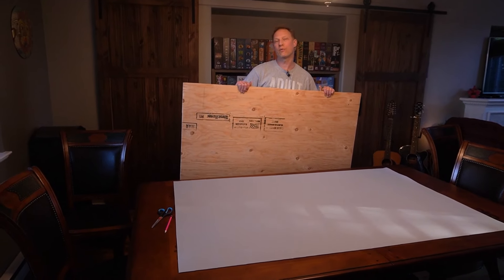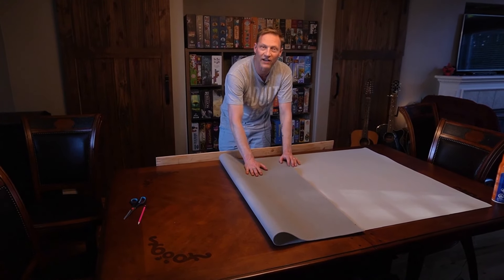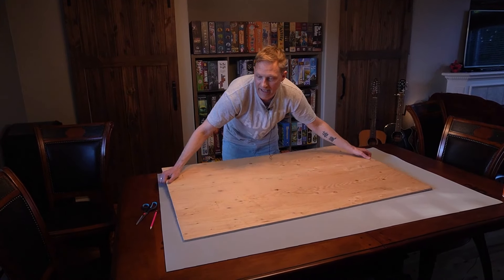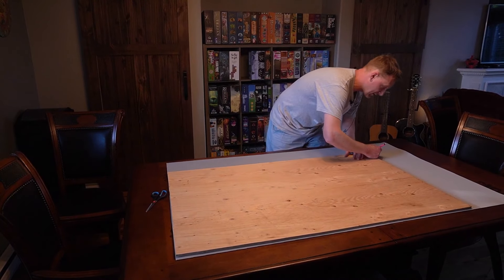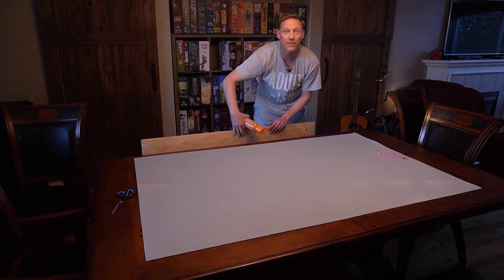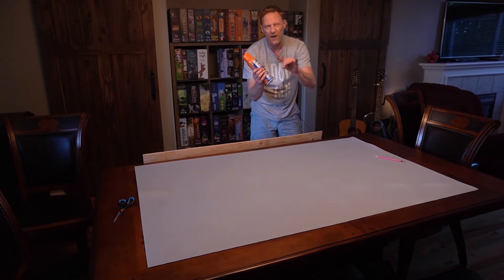Now that we have the plywood cut to size — this is going to be the base of the board gaming part of the table. This foam underlay is what goes underneath the felt to give it a little cushion. I'm going to lay it on top, line it up on the edges, trace a line, cut it out, and then using this spray adhesive I'm going to spray the top of the plywood and glue the foam on top. It doesn't have to be perfect because once you wrap the felt around it, it holds everything in place — this just stops it from moving around.